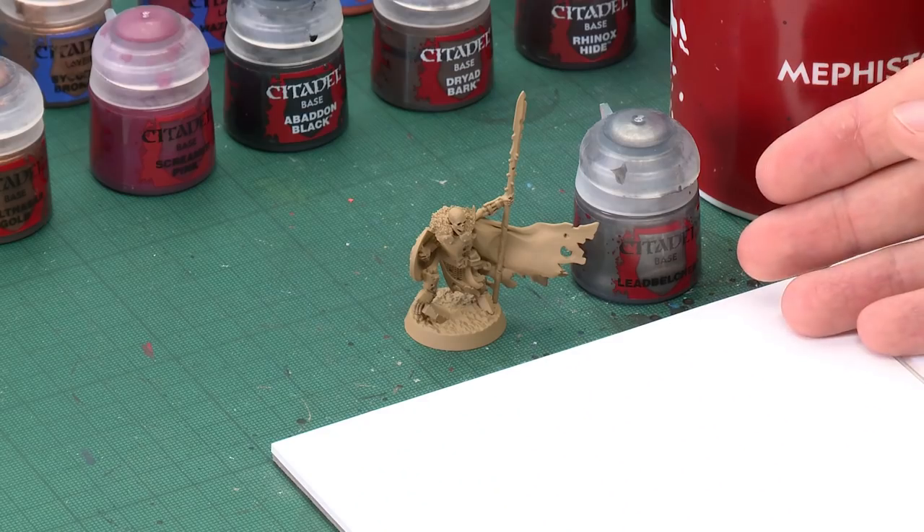The first stage of painting your miniatures is to undercoat them, and for these models I recommend you spray them using Zandri Dust. Not only will this undercoat them, but it will also paint them the first colour that we need the miniatures to be. You can paint them Zandri Dust by hand if you want to, and if you choose to do this then I recommend you spray them with Chaos Black undercoat first. But for my miniature I chose to spray it with Zandri Dust, and with that done we can now start blocking in some base colours.